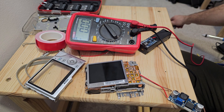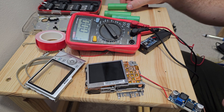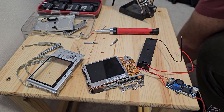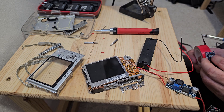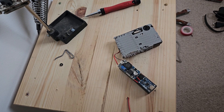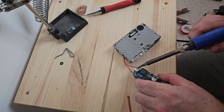By the way, I will leave a separate video where I talk about the charging module of the lithium-ion battery — you will find the link in the description below. Since we are going deeper into this topic in the next moment, don't forget to hit the like button and subscribe.